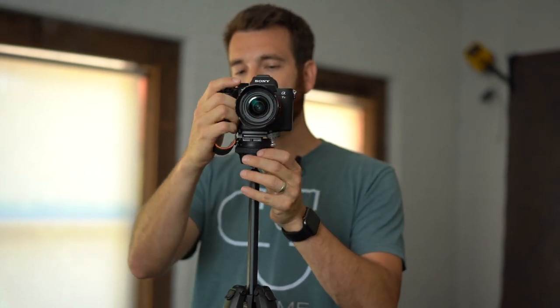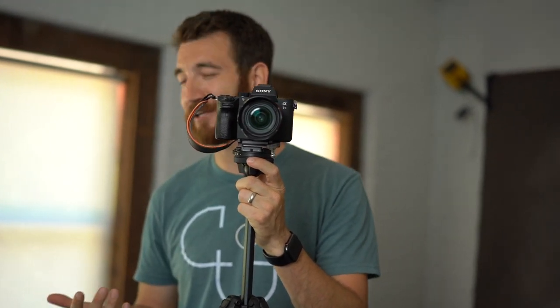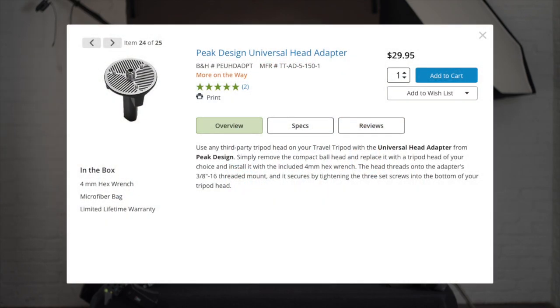The only sort of negative, if you can call it a negative, is that this is not a fluid head. You're not going to get the effect as you would with a nice fluid head monopod or fluid head tripod. That being said, Peak Design does provide a universal tripod head adapter that allows you to connect onto the head any of your fluid heads or articulating types of connections for your camera. That piece costs about $30.